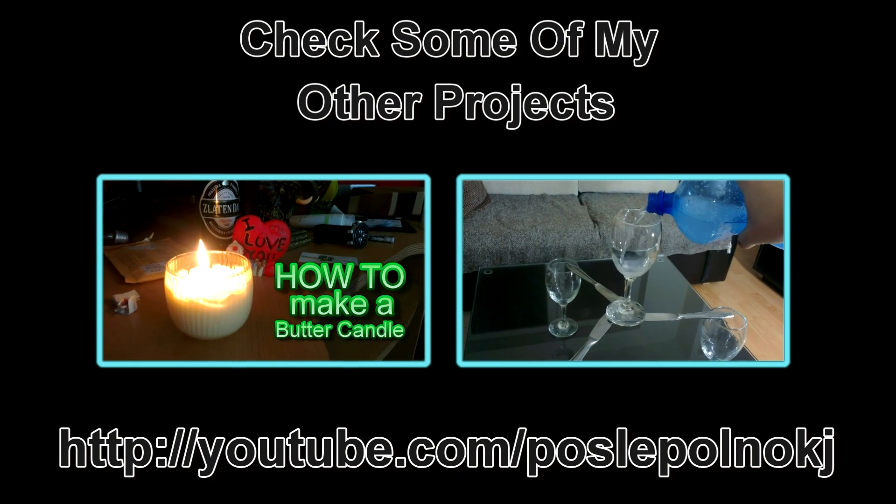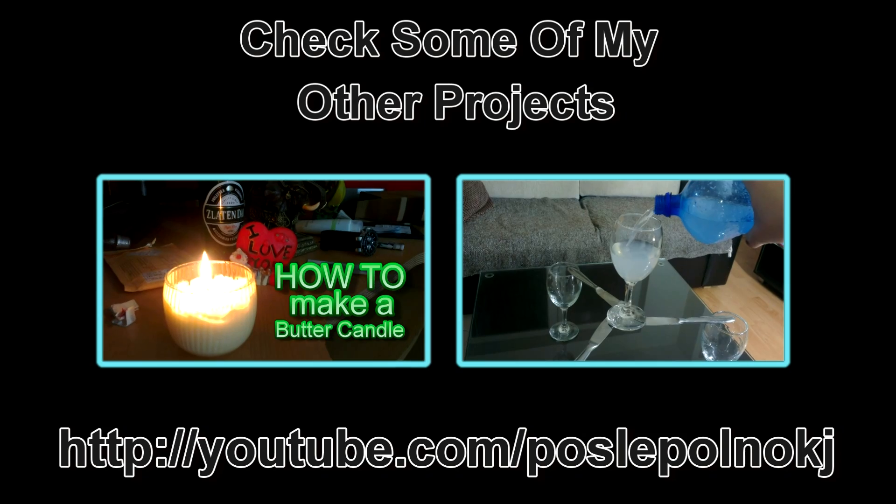If you like this project, perhaps you'll like some of my others. Make sure you check my channel. Thanks for watching.